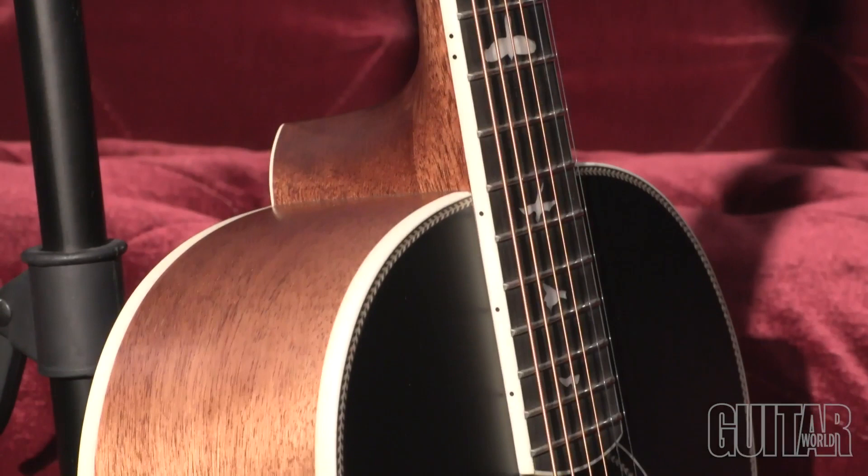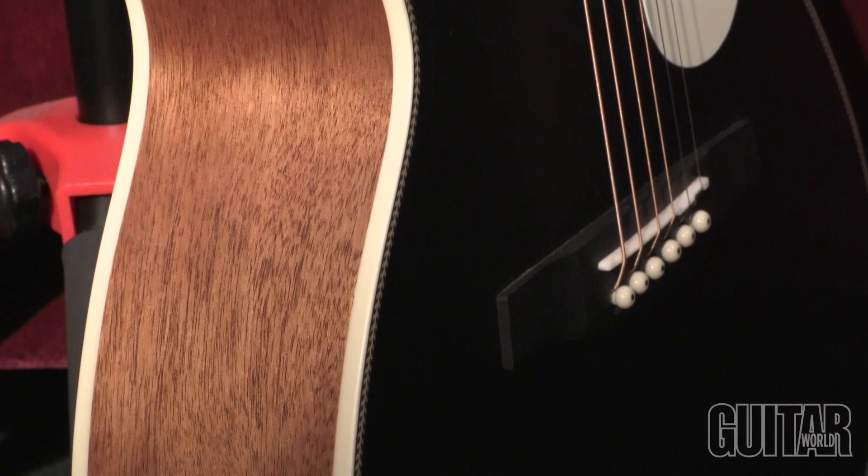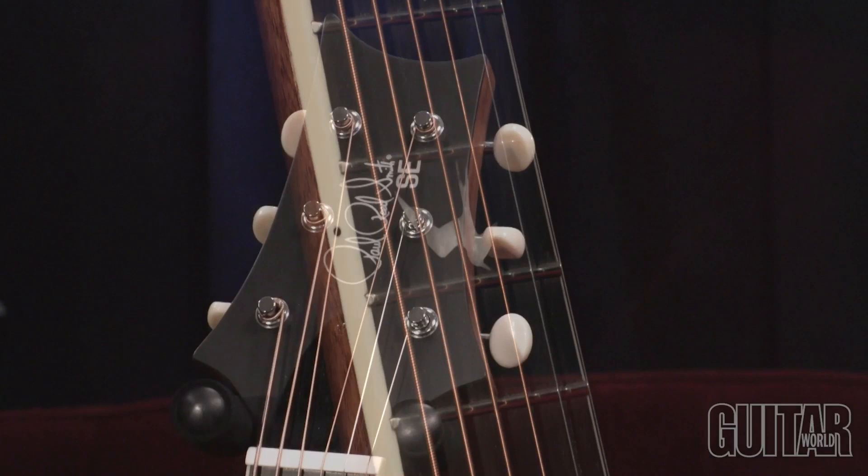These guitars boast all-mahogany construction, which includes a solid mahogany top, ebony fretboard and bridge, bone nut and saddle, herringbone rosettes and accents, as well as PRS's trademark bird inlays and headstock design. This guitar is available in three satin finishes with a high-quality gig bag.